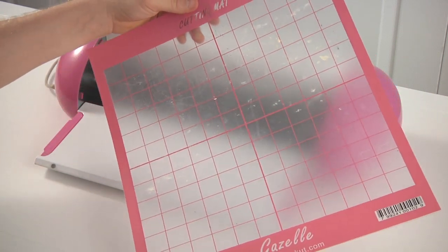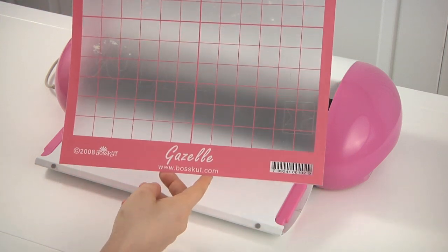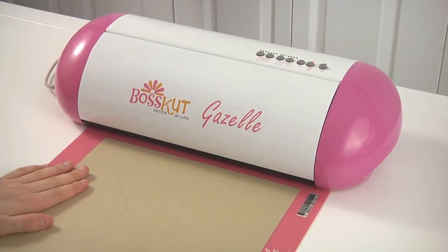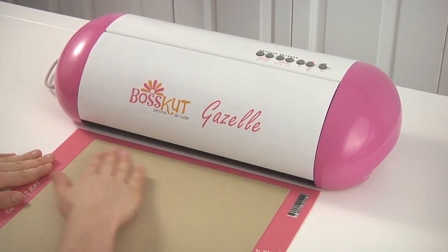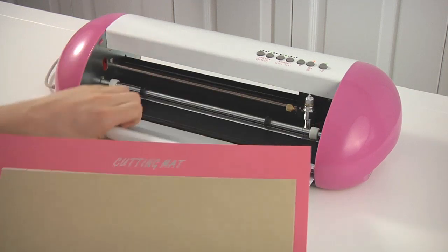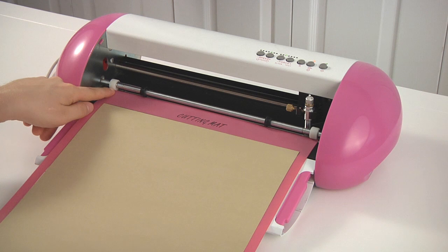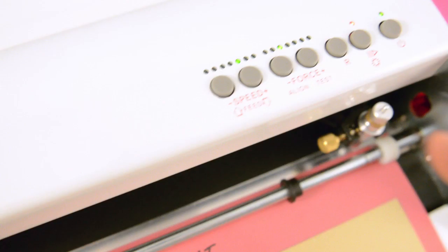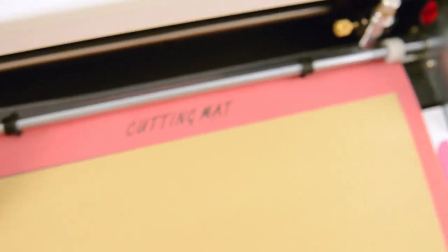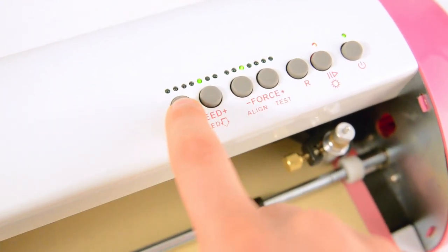This is the cutting mat. It is a 12x12 mat and it's pink. It says Gazelle on the bottom of it. I'm going to put some 80-pound cardstock and go ahead and feed this in. I'm aligning the edges with these two rollers here and I'm going to feed it in.